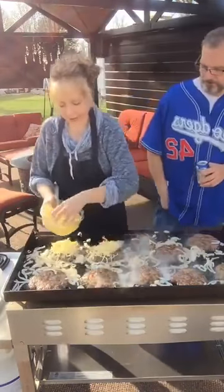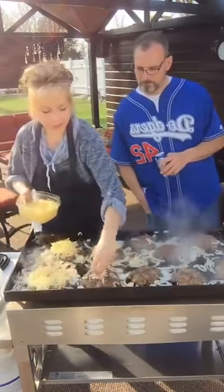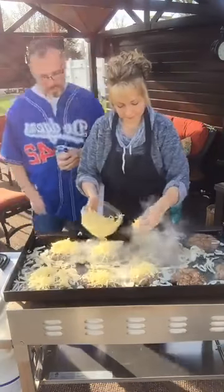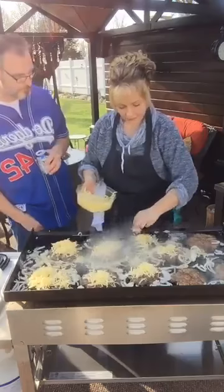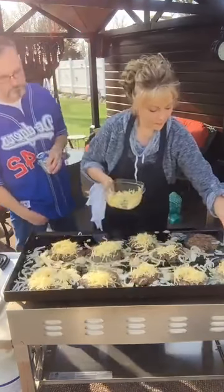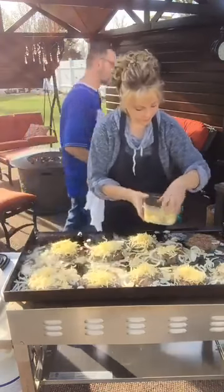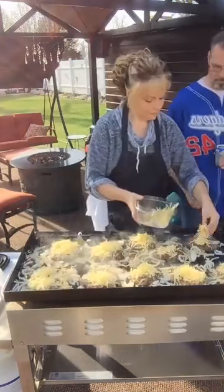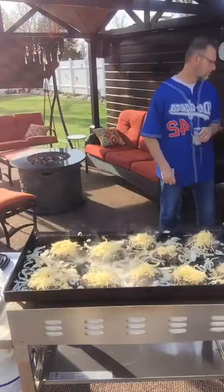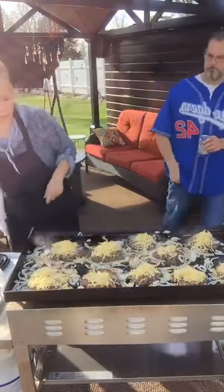Little cheese here — don't cheat them. I cheat so much stuff I cook. Make it how you want it. These were 80-20 burgers, by the way.